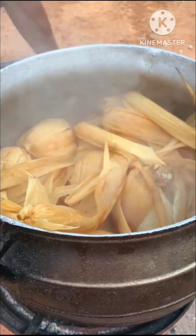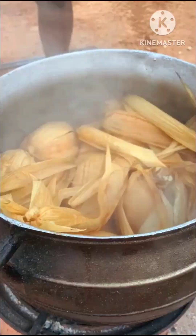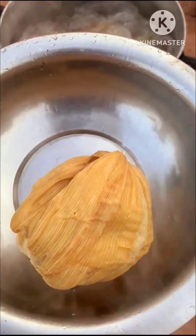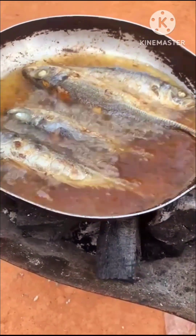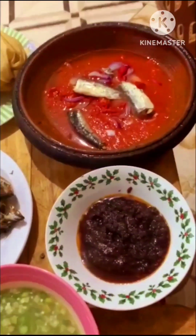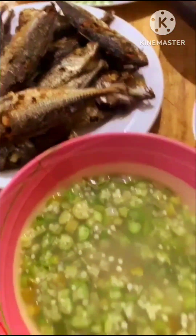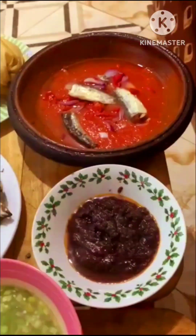When it was all done, they took the kenki from the pot and put it aside. They paired it with some ground pepper, fried fish, and okra. It was very simple but so, so delicious.